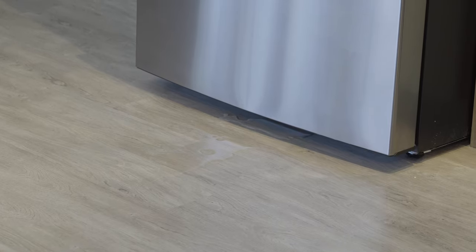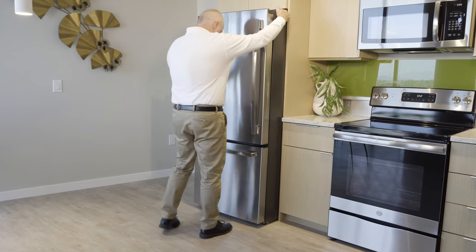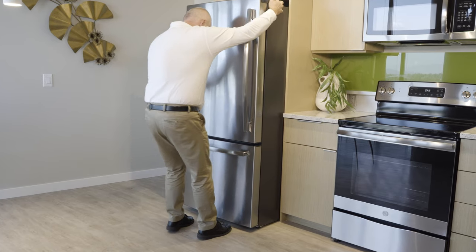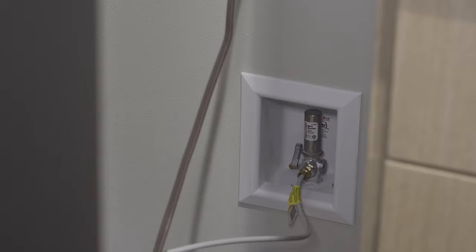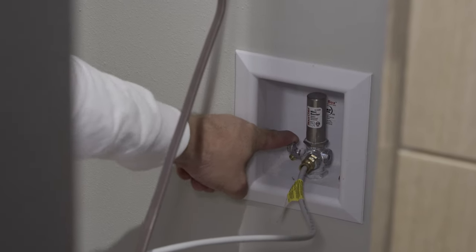If you have an ice maker or a water dispenser in your refrigerator and it begins to leak, firmly grasp the sides of your refrigerator and pull it out away from the wall. Located directly behind the refrigerator is a recessed cavity with a small valve in it. Turn the valve handle clockwise until it stops moving.